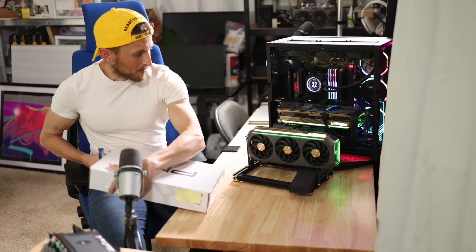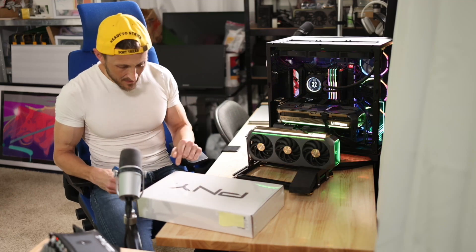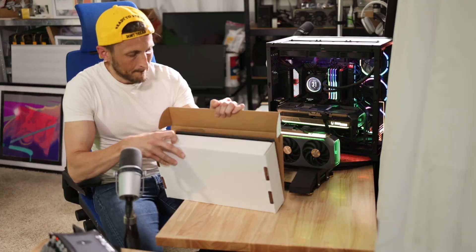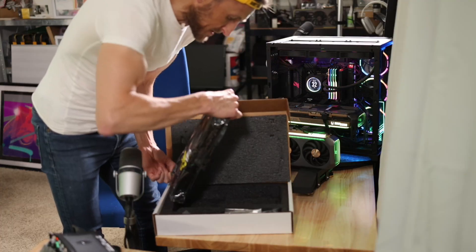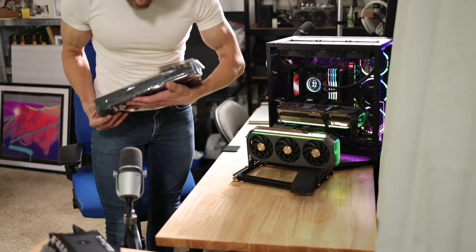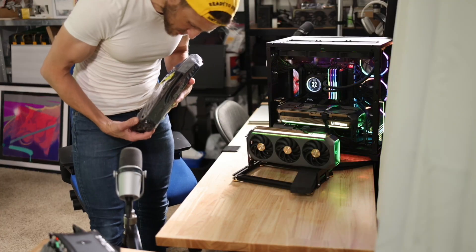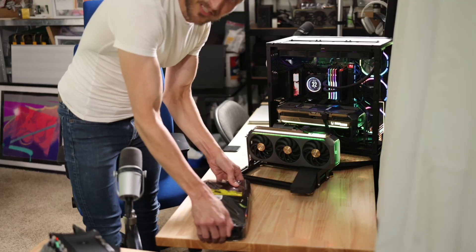I'm debating whether to remove the external or internal 5090 — it'll probably be easiest to take this one off its stand. The nice thing about the 6000 Pro is that it's a two-slot card instead of three. The one I've got right now is almost a three-and-a-half slot, so I'm going to drop down to maybe two, two-and-a-half. I'm not sure if this is going to overlap or not, but I might actually get some space.